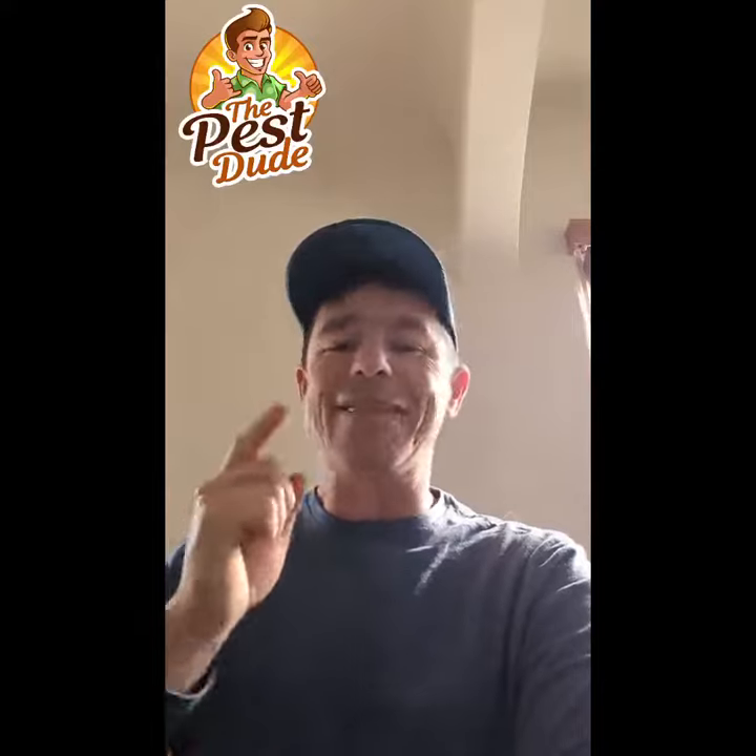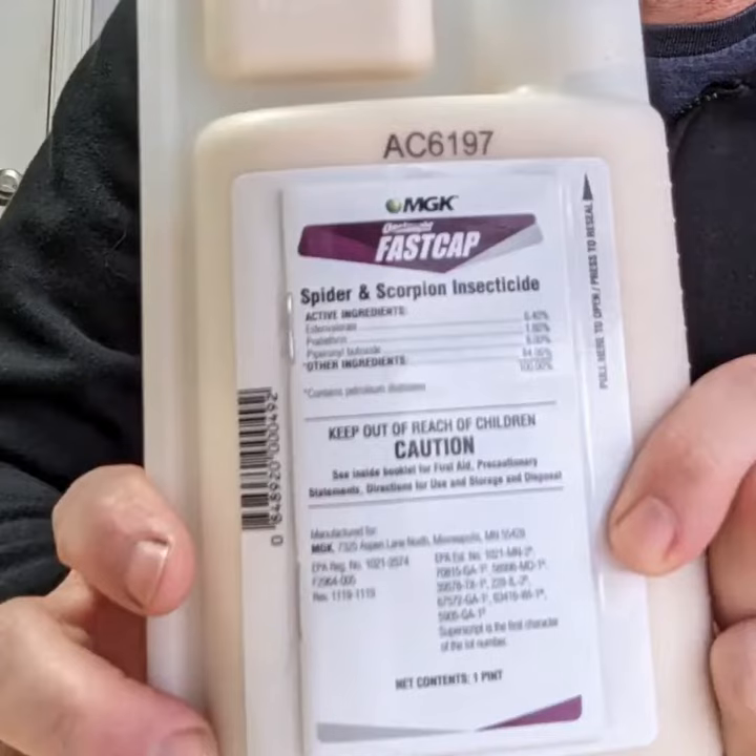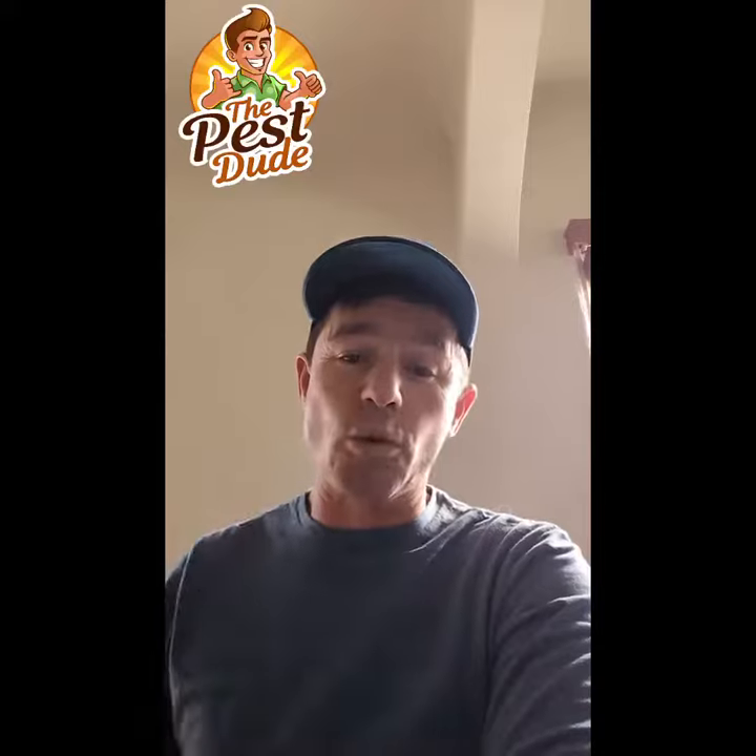Remember, it's a lot more with how you use it than what you use. But the best overall, it's a synthetic — it's the Onslaught Fast Cap Spider and Scorpion. It's labeled specifically for spiders and scorpions. It's going to work really well. It's got a long residual. Where you apply it, it's going to last and stay effective a long time.